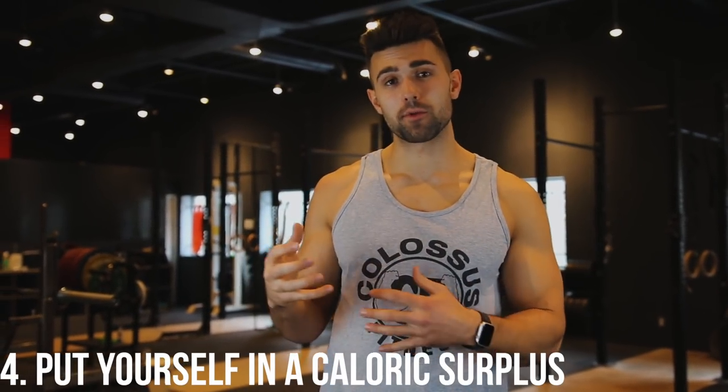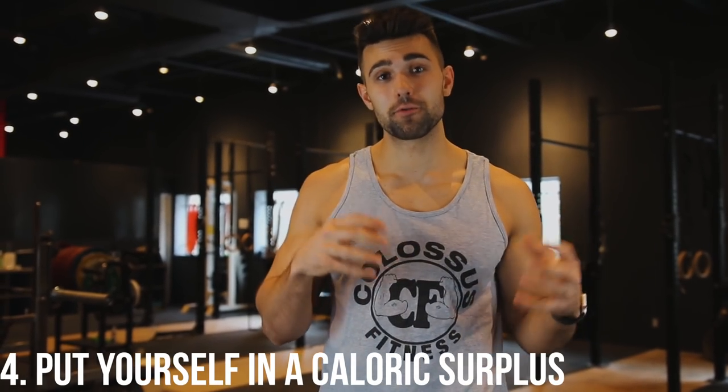Number four is to put yourself in a caloric surplus. It's very hard, if not nearly impossible unless you're brand new to lifting, to actually increase your muscular size without a caloric surplus. If you eat a certain amount every day and your weight doesn't change, that's your maintenance. To be in a surplus, you need to be slowly gaining weight. The rate of weight gain impacts how much muscle you can put on, but gaining too much weight at once means putting on too much fat. Aim for about half a pound a week.